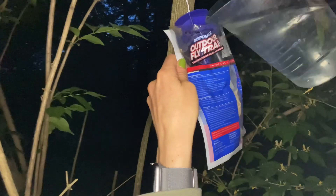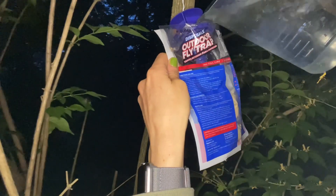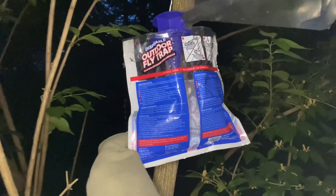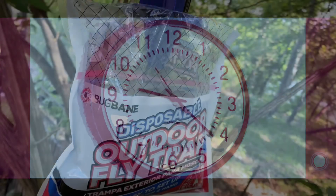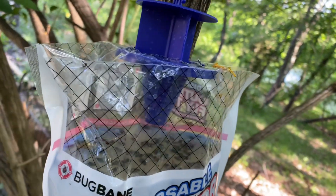I'm just going to fill it up to the red line. Goodbye flies.